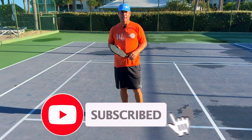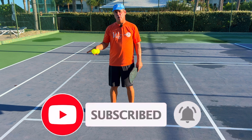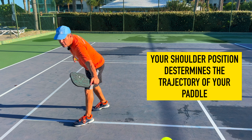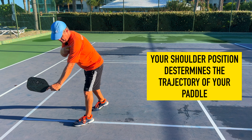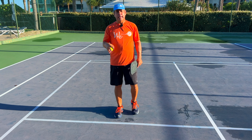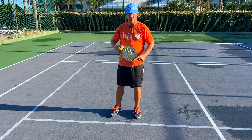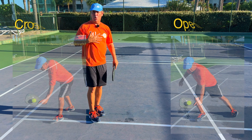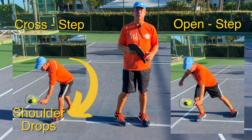Let me get a couple of balls and I'll show you what it looks like. When you cross step to hit this outside backhand dink, your shoulder stays low like this — it pulls your whole stroke down. If instead of cross stepping I stay open and approach it like this, my shoulder stays more open, more up, more under control as I hit the ball.